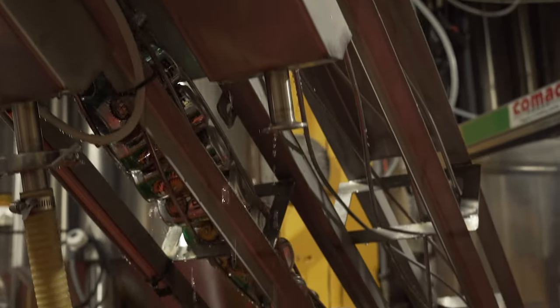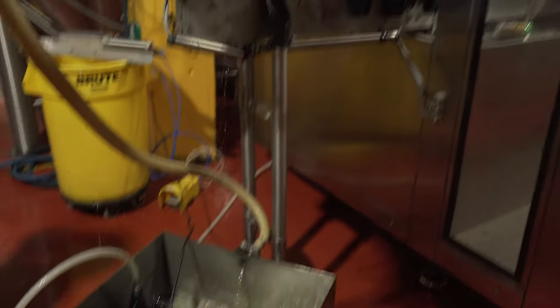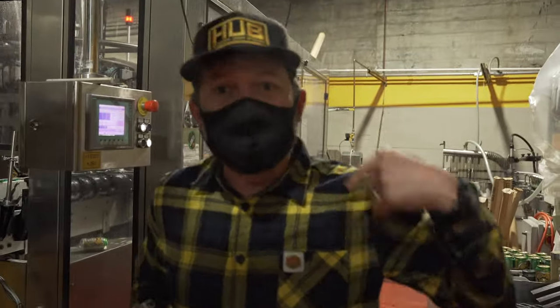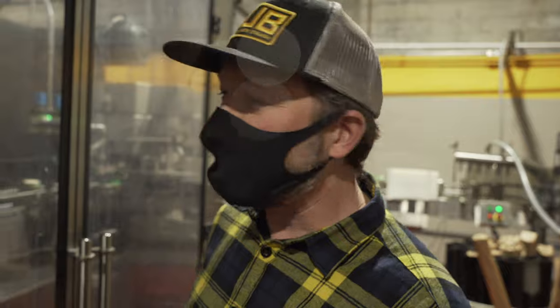It gets a little splashy down here in the canning line. We've got a depalletizer that's taking these pallets of cans and shaving them down to a single layer. These layers above me here are now going through the twist rinser, where the inside of the can is rinsed, and then the water's collected in a reservoir here. We then recycle that water and rinse the outside of the cans with it.